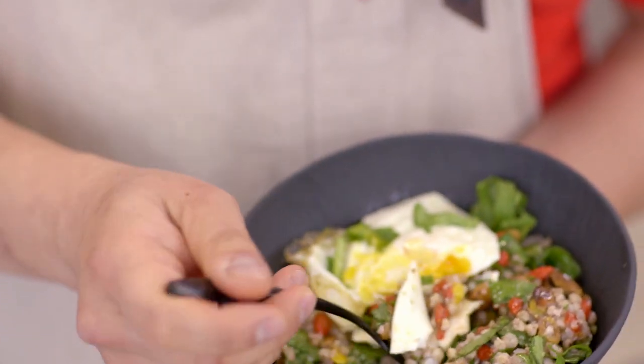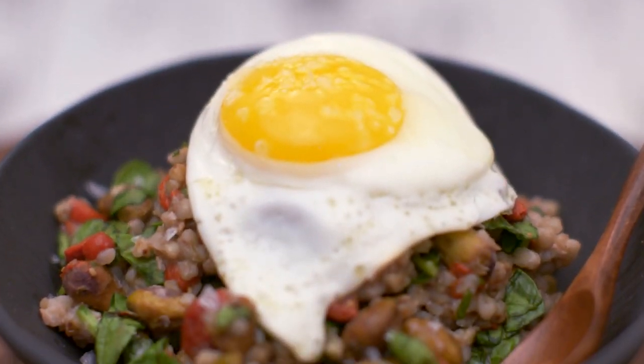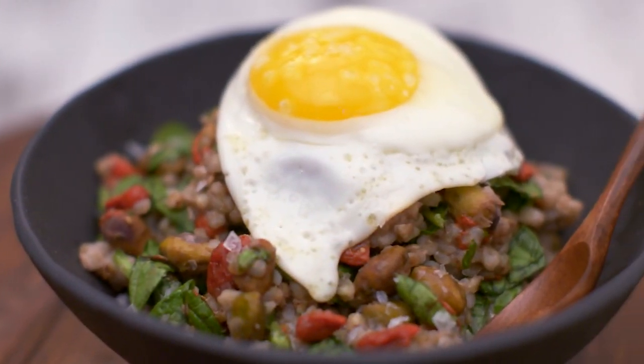Look at the egg — beautiful. It's almost like a cheese sauce. I don't say this word a lot, but this is perfect. This is filling. It's sweet. It's savory. It's creamy. A little nutty. You've gotta make this — breakfast buckwheat bowl. Delicious.